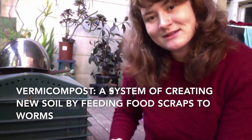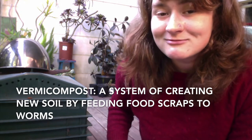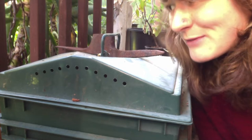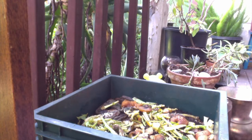I wanted to tell you a little bit about the things that we feed the worms and why we feed them different things. On my back porch I have this worm bin that actually has five different layers. I'm going to take you through just some of the most active layers right now. When I take off the top of the worm bin, this is what I do every time I start...